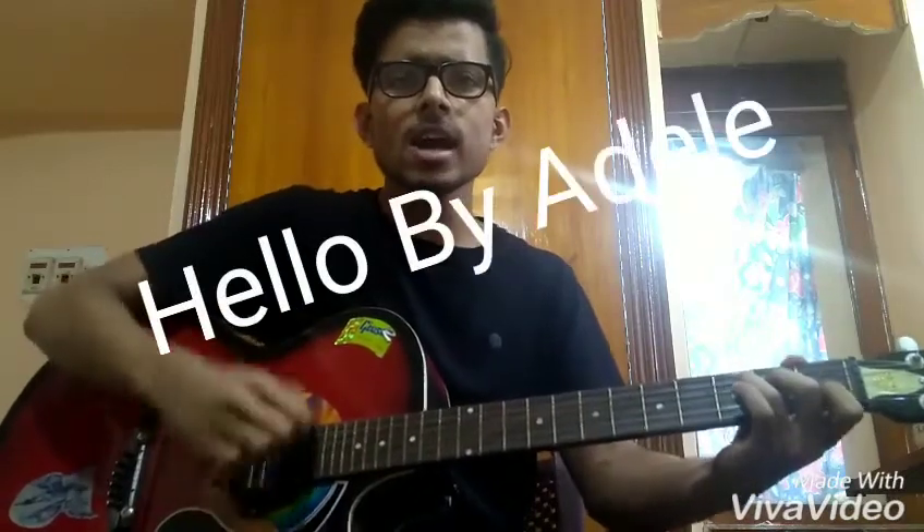Hello, from the other side, I must have called you a thousand times. To tell you I'm sorry for breaking your heart. I'm Rahul and I'm going to teach you how to play the song 'Hello' by Adele.